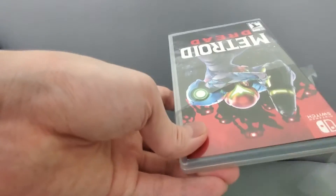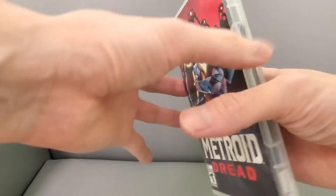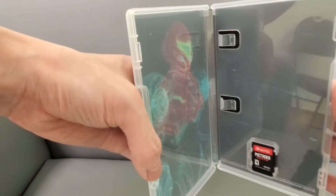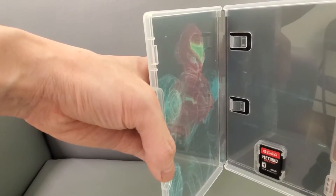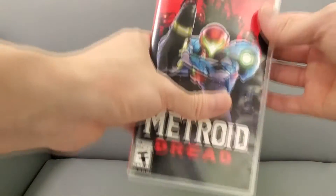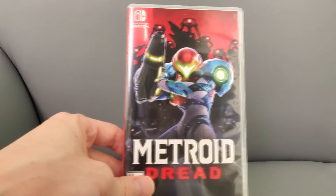I hope there's like some goodies — like a reversible cover and stuff like that. There it is! Let's open this up. Check that out — there IS a reversible cover in this, pretty cool. And here's the game card.